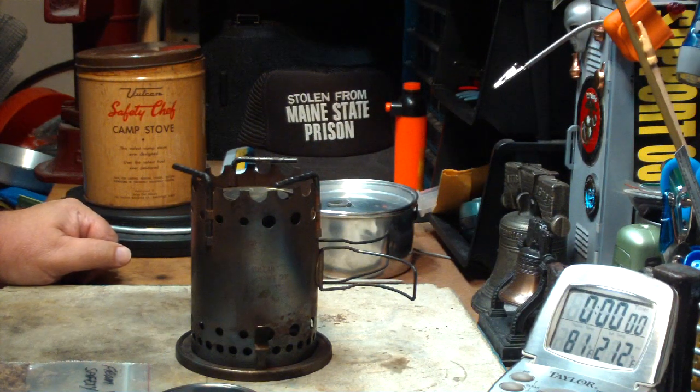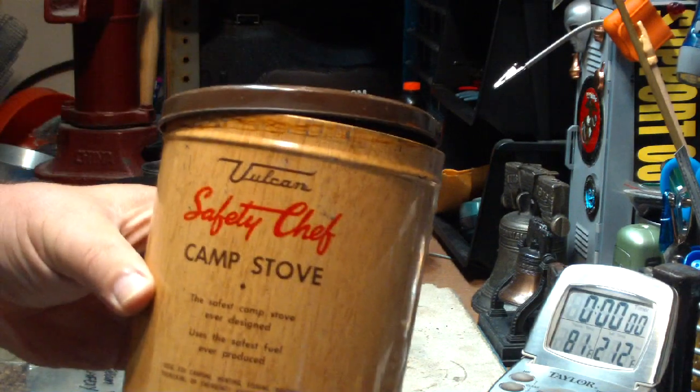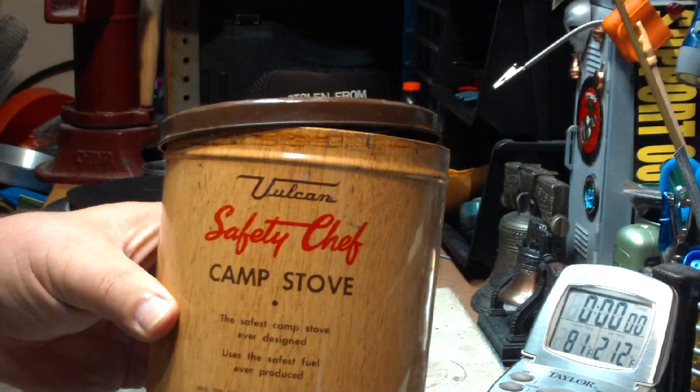Hi, Hiram here. I know some of you are going to think I'm nuts, but I'm back again to do another boil test on this Vulcan Safety Chef Camp Stove.